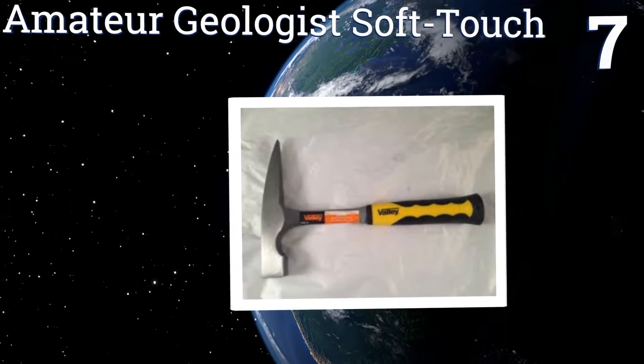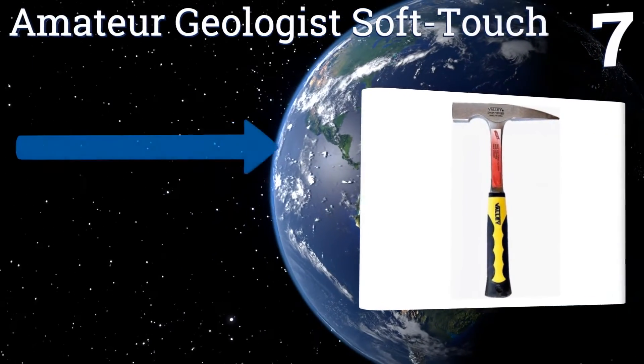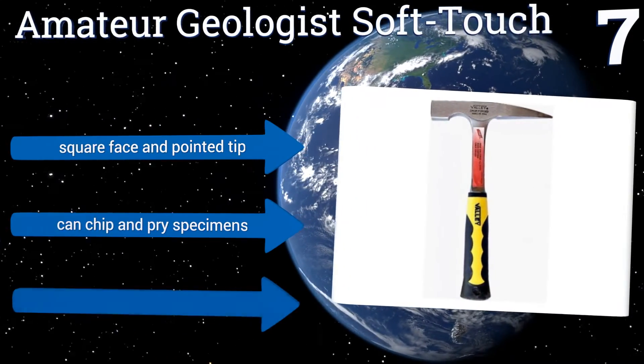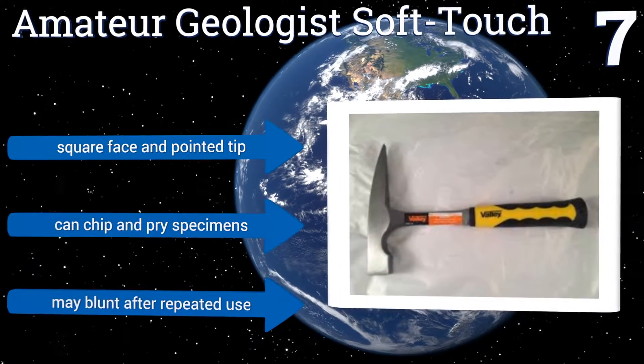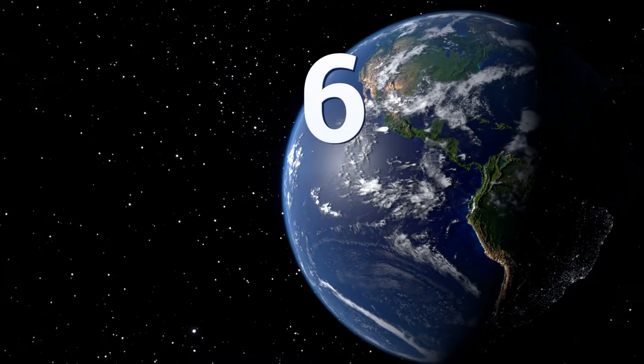At number seven, the Amateur Geologist Soft Touch is drop forged from a single piece of steel and includes heavy padding around the handle, making it extremely easy and comfortable to use. Its neck may be a little short for some applications, but that also helps it resist bending. It comes with a square face and a pointed tip and can chip and pry specimens, but it may blunt after repeated use.